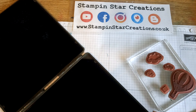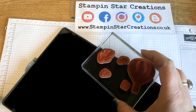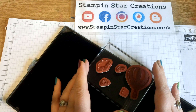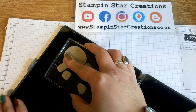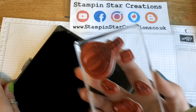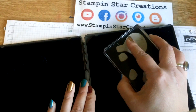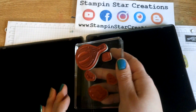Sometimes it can be the worst bit of making the project is the cleaning up afterwards. So a great tip is to store your stamps while you're doing your project onto one big block, and then it's really easy to go in straight away and use your Stampin' Scrub to clean them all off in one fair swoop. Wet and dry, and then you're done and these can be packed away.